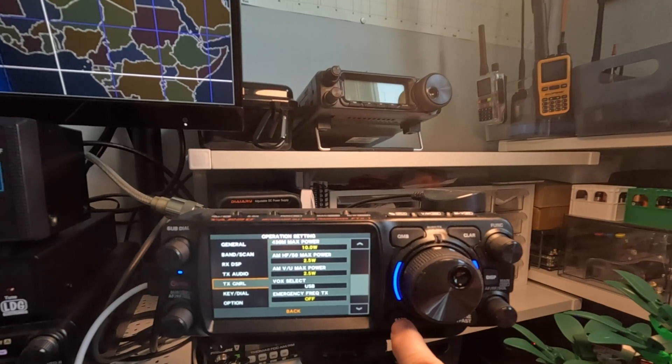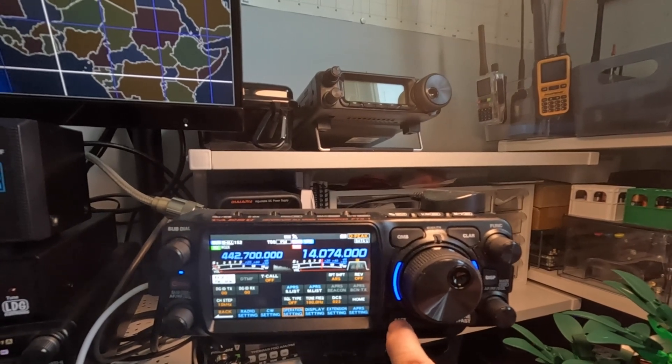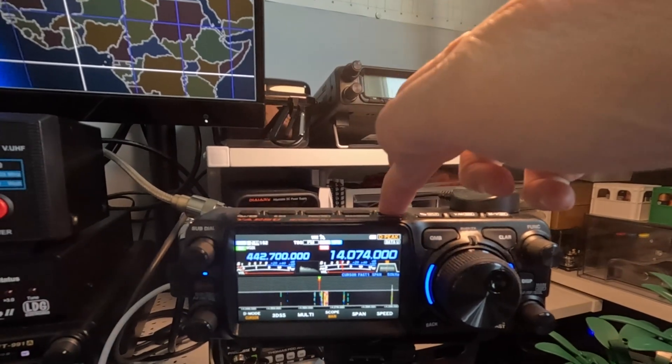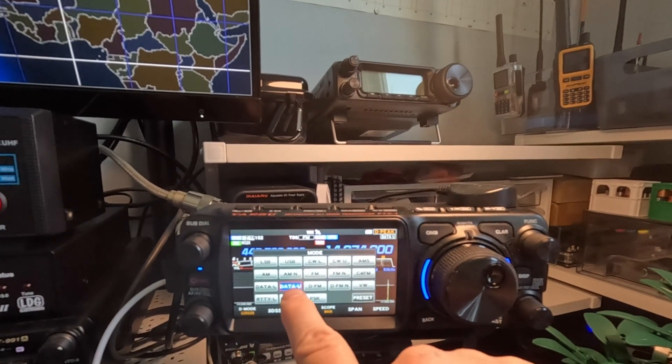And the last setting I have to do is I have to make sure that in the mode, I'm on Data U.